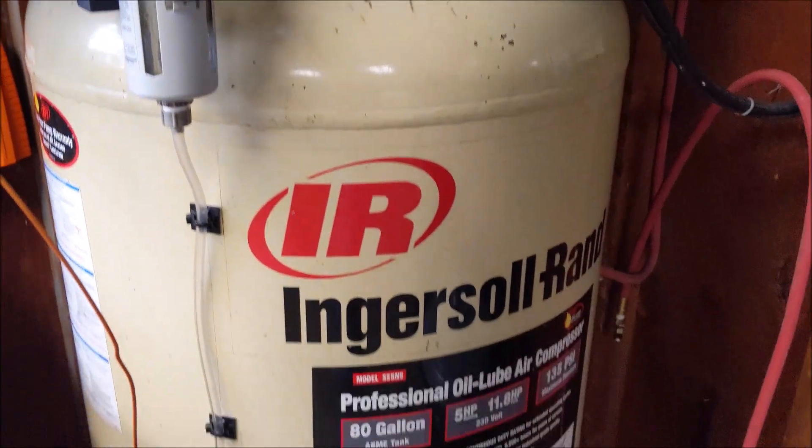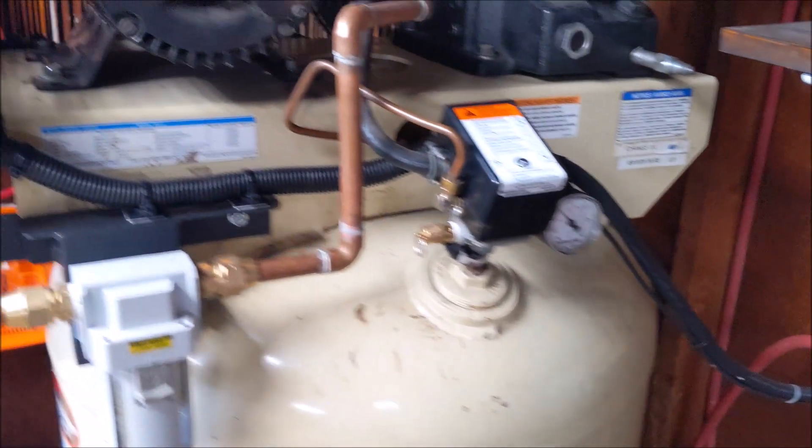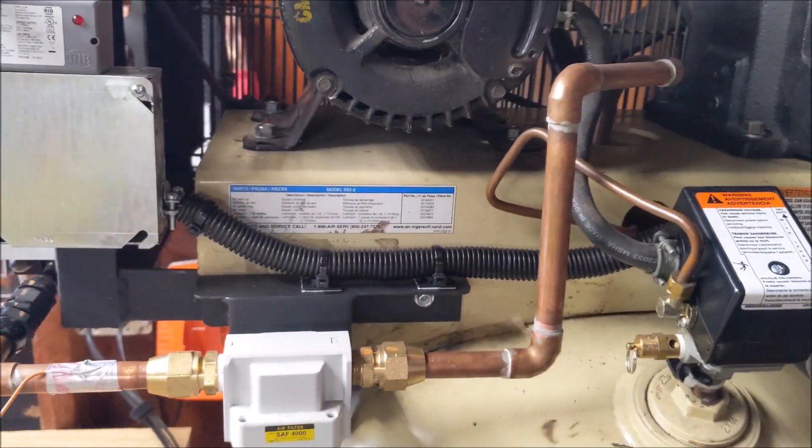It's an 80 gallon, 5 horse, 135 PSI compressor. I made a custom frame to fit this machine.